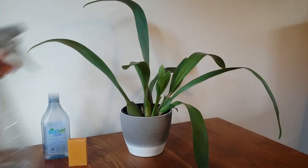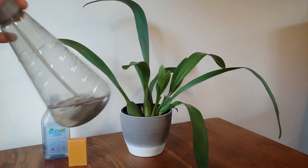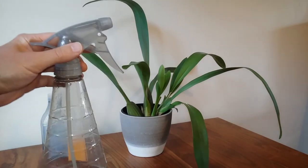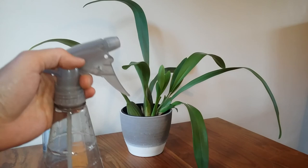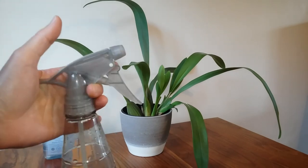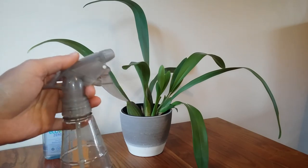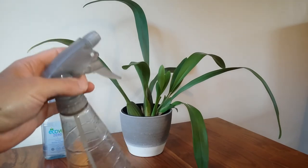So I will treat this plant with some of this mixture. This mixture works because soap and washing up liquid dehydrate your hands, and when you spray them on an insect they do a similar thing — they remove fats, they remove oils, they dehydrate the insect so that the insect dies.